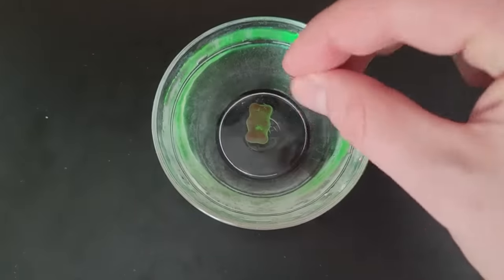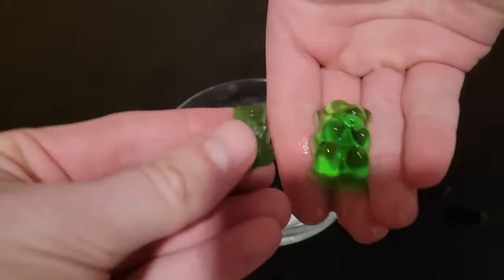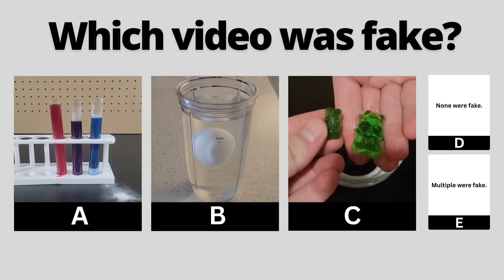If you place a gummy bear in water and leave it for a few hours, when you come back it'll be substantially larger. You've seen all three videos now — pause to vote in the comments which one you thought was fake.